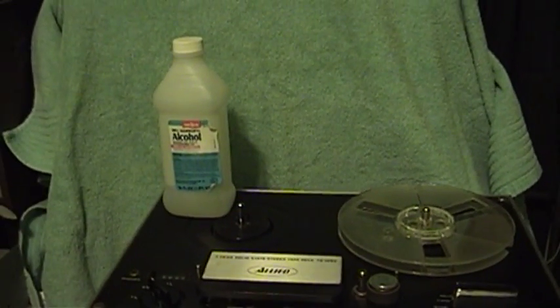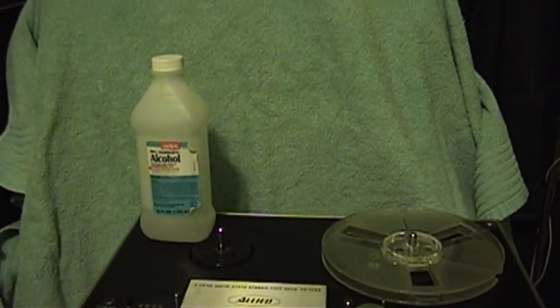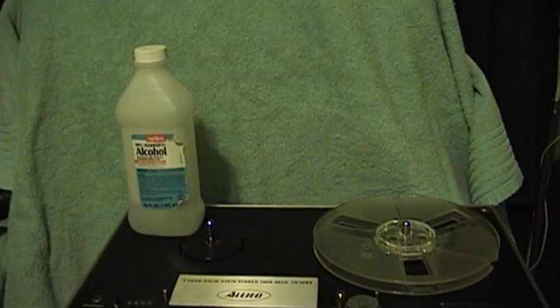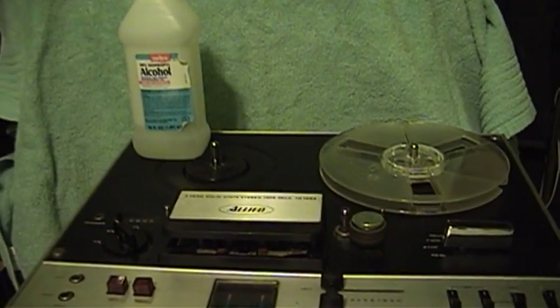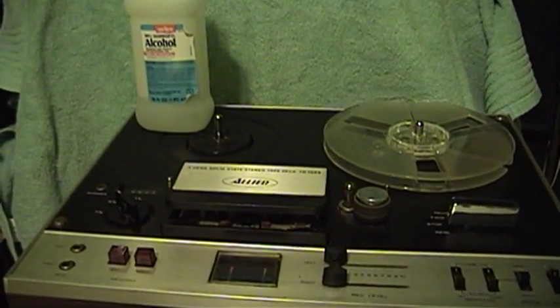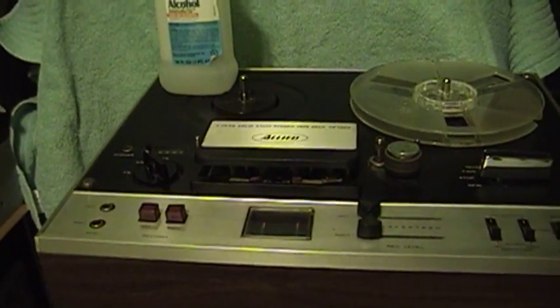Hello there, everyone. It's UXWBill here once again, and this video is by request of YouTube user Rich6955. Hopefully I've gotten that username right. They asked if I could do a video showing how and what I was going to do to clean the heads in this reel-to-reel tape machine.